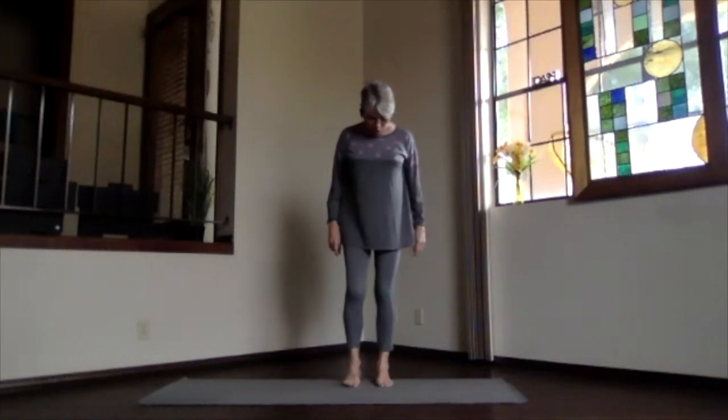We'll start with our usual warm-up and then do some extra warm-ups before we do a little bit more intense back things.